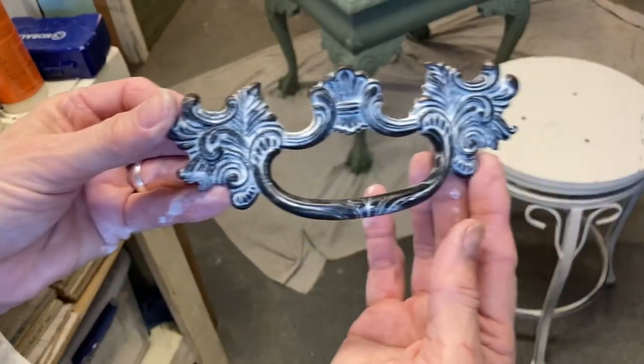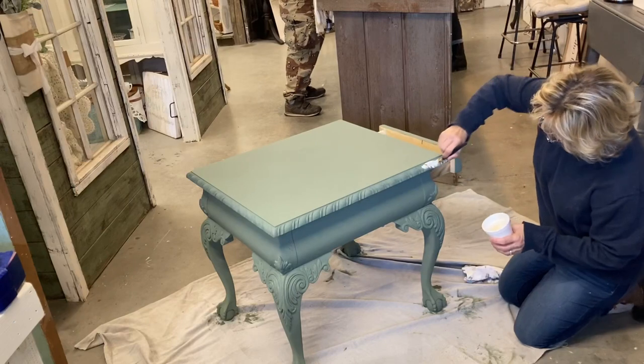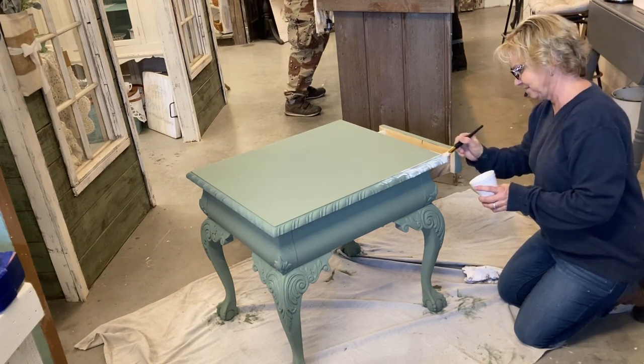That drawer pull that was dark colored — it was a beautiful drawer pull — and so I wanted to use it, but I put some white wax on it and look how pretty that turned out. I put that drawer pull back on the drawer — I didn't film that part.